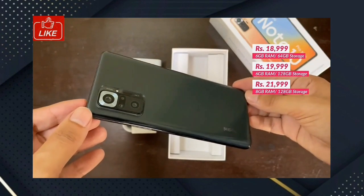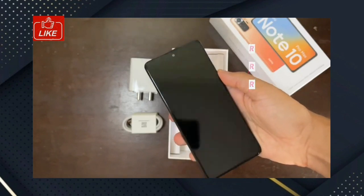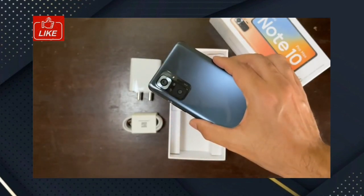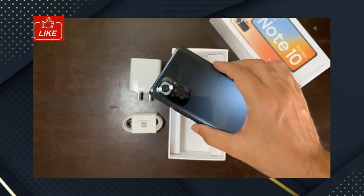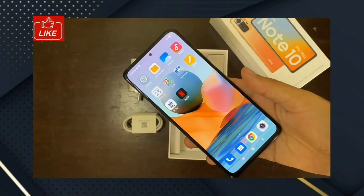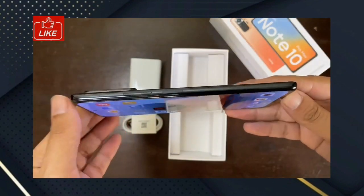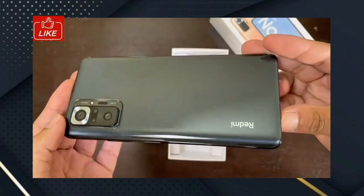You will see how much this smartphone is priced. If you have any questions about pricing, please tell us in the comment section. Please check the link in the description. If you want a Redmi Note 10 and Note 10 Pro unboxing video, please check the link in the description.